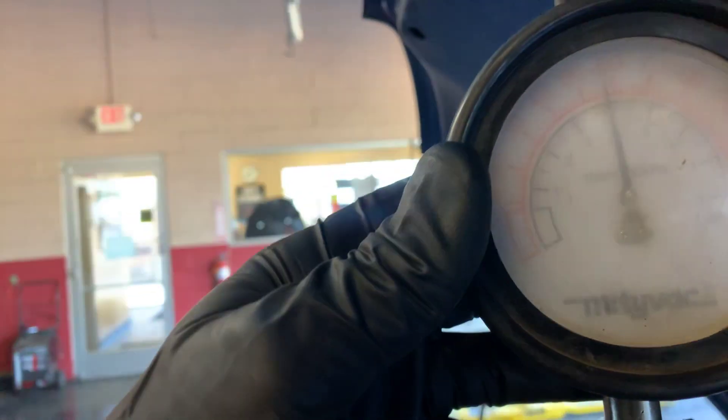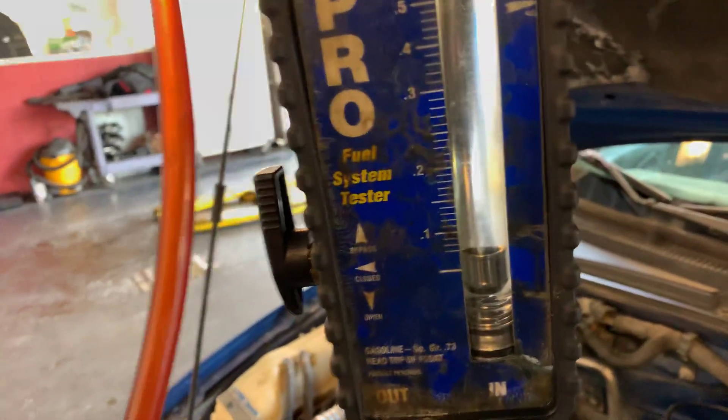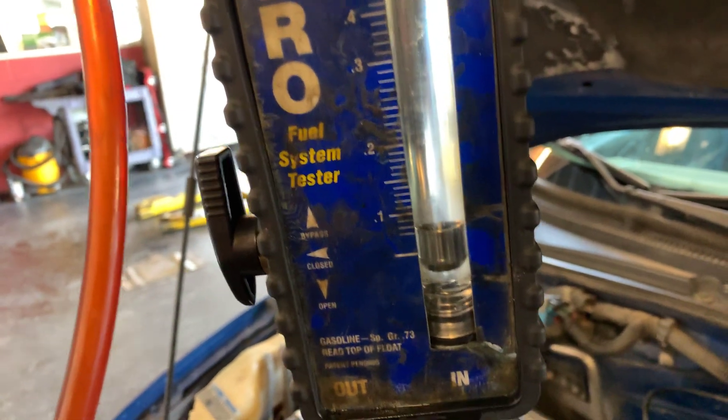Hard to see, it is 58, close to 58 PSI. Our flow — hardly any volume.